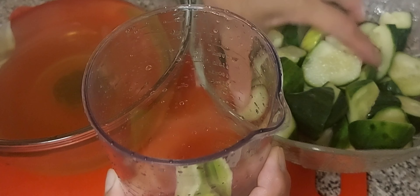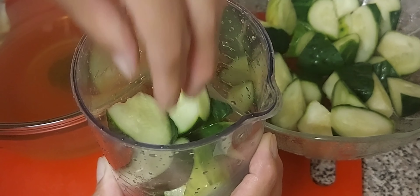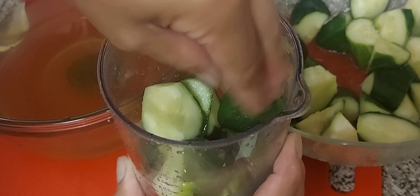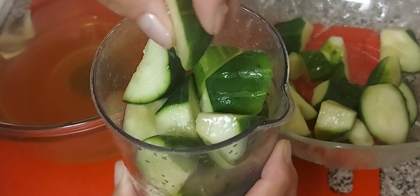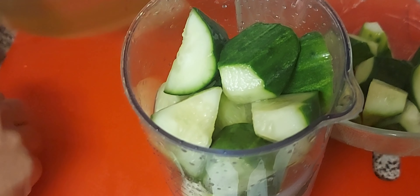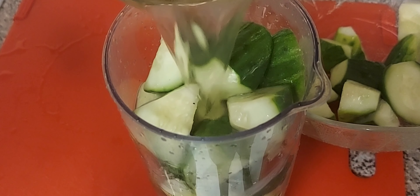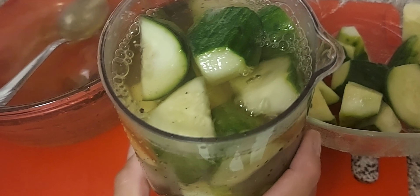I'm going to pour the brine over my washed cucumbers with a lid on it. We don't want it too full, so we'll find another container. Pour in our brine — there you go, until that point. That's it!